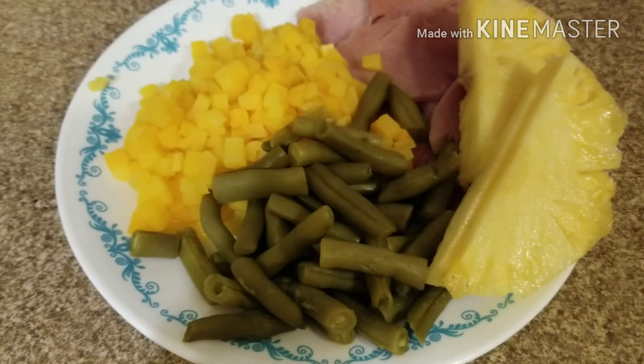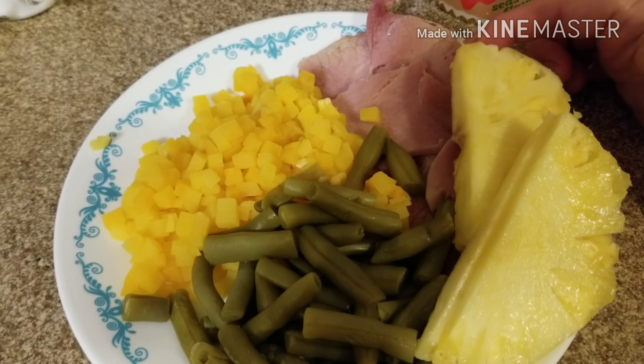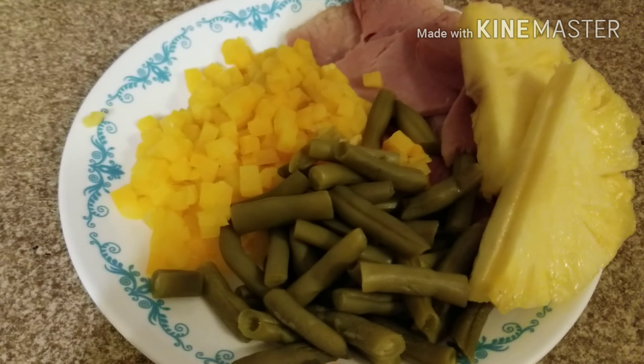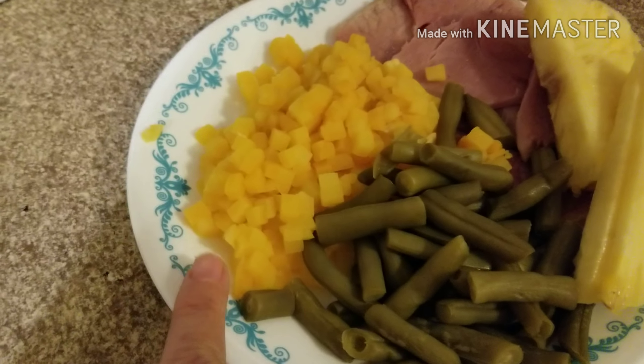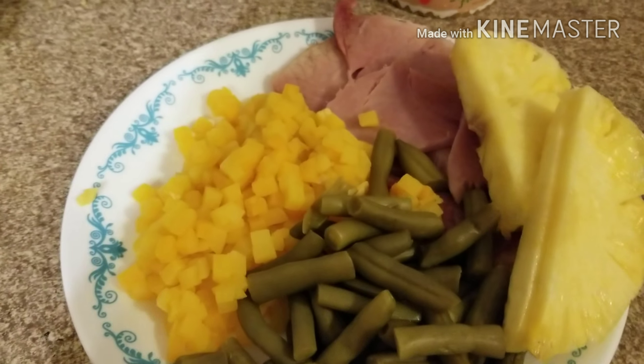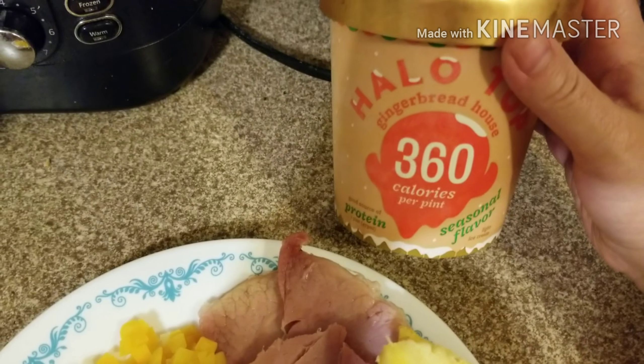It's late tonight because I had a Weight Watchers meeting and then a religious meeting, so I'm having my dinner now. It's two points worth of ham, zero points worth of pineapple, zero points worth of green beans, and zero points worth of butternut squash. Dinner is two points.